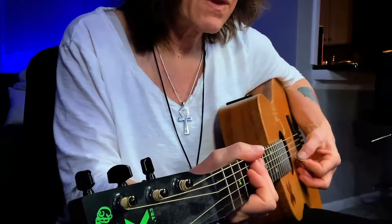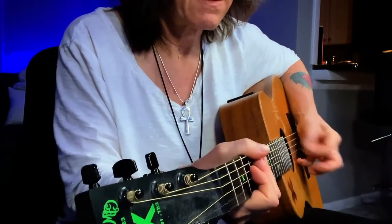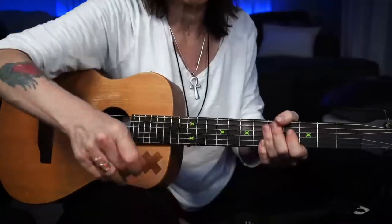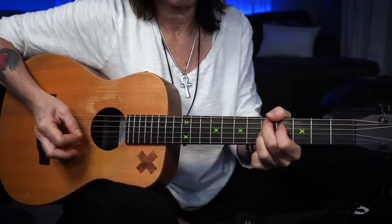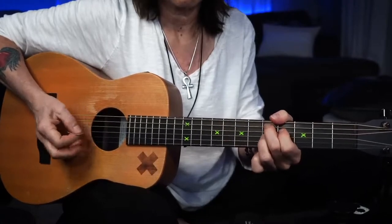I'm just playing my fifth, fourth, and possibly even my third strings. See how my pinky's holding onto the first string so I have eyesight with my right hand.